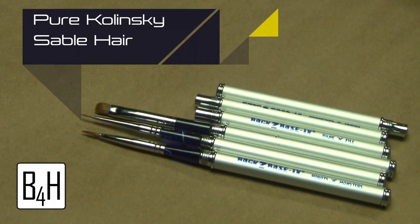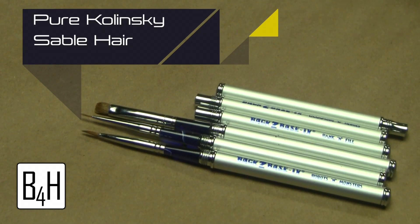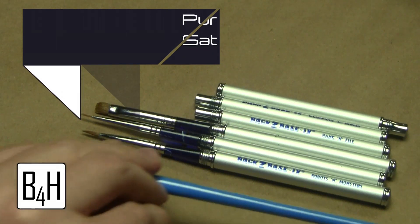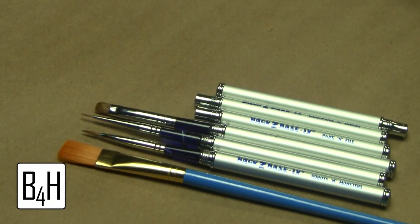Another good feature of these brushes is that they're 100% pure Kalinski Sable brushes. As opposed to a brush like this — a nylon brush — with a little bit of maintenance using the Masters Brush Soap, these are going to last a lot longer, whereas these nylon ones are not very good quality and are not going to last very long.